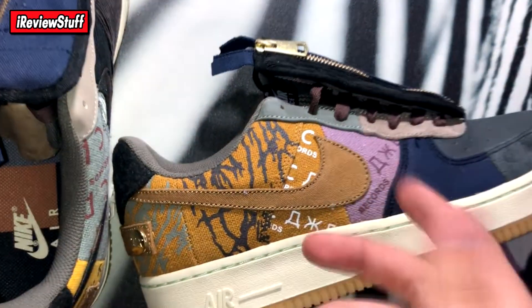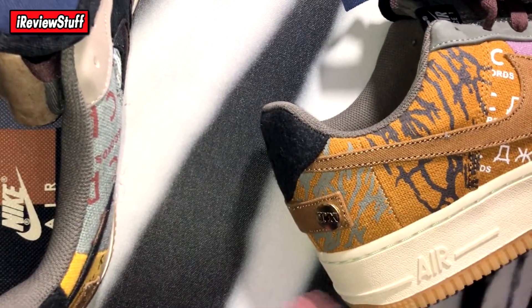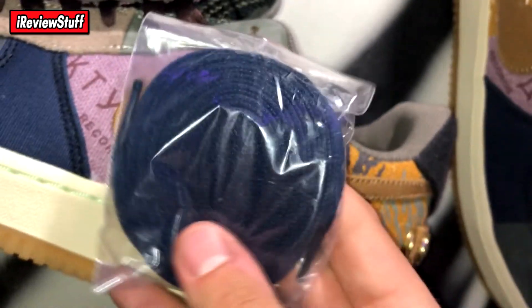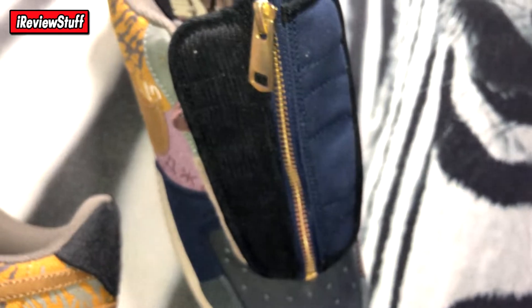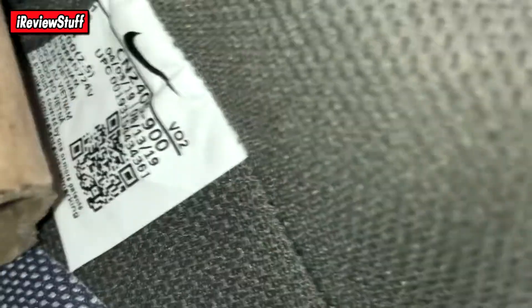Overall quality looks good. Besides the little stitching blemish and the loose thread, which you get on most shoes — even retail pairs sometimes. The tongue is plaid. Laces are a maroon color. It does come with a blue pair as well to match the colorway, so you can decide which laces you want. They're probably going to be covered by that big flap anyway, so the laces might not matter much. The inside has a size tag as well.